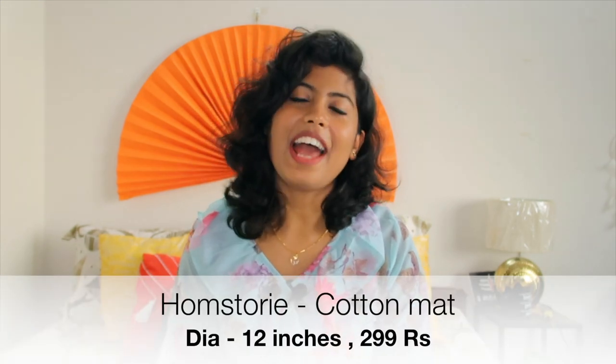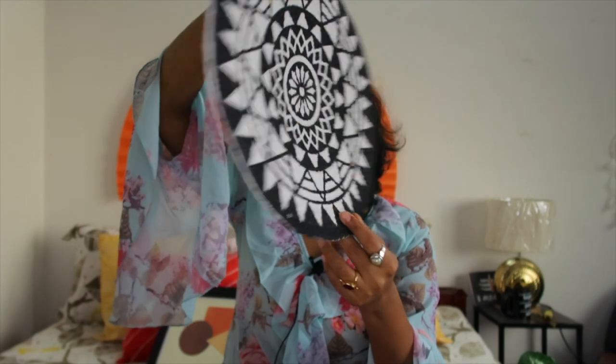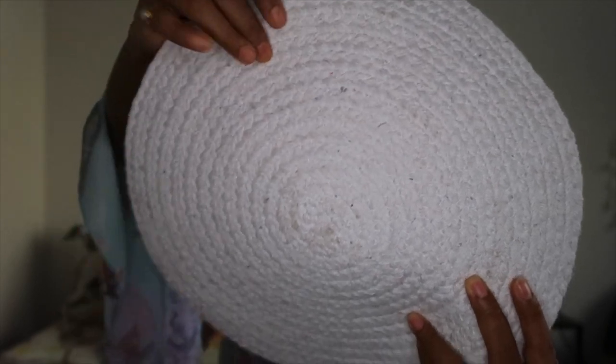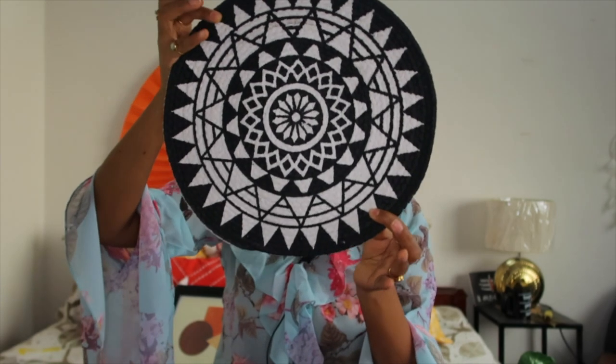The next item in my haul is a cotton placemat from a brand named Home Story, and I got it for rupees 299. This is how the mat looks like — I got it in a single piece. It is completely cotton in material. The base color is white and the black and white pattern is made by painting it over with a black color, which makes it so unique. The quality is very good, but for the price of 299 rupees, I feel it to be a little bit overpriced.